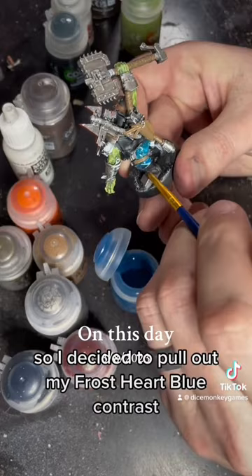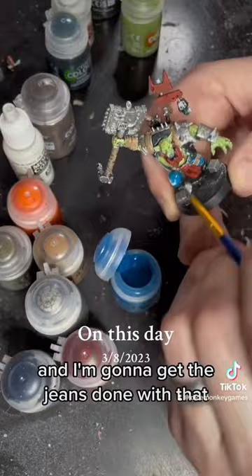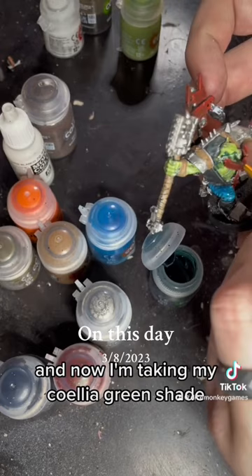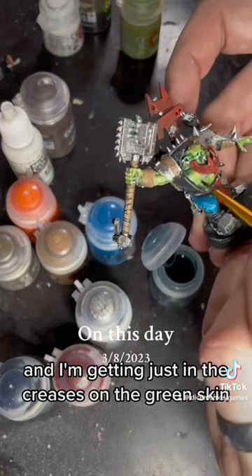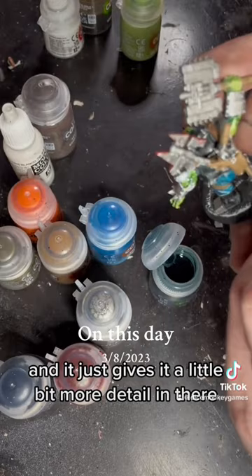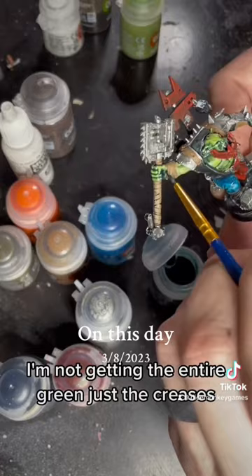I decided to pull out my Frost Heart Blue Contrast and get the jeans done with that — I decided to give them jeans — but it looked a little bit too contrasty, so we're going to be fixing that later. Now I'm taking my Corellia Green shade and getting it just in the creases on the green skin, to remove the contrast look and give it a little bit more detail. I'm not getting the entire green, just the creases.